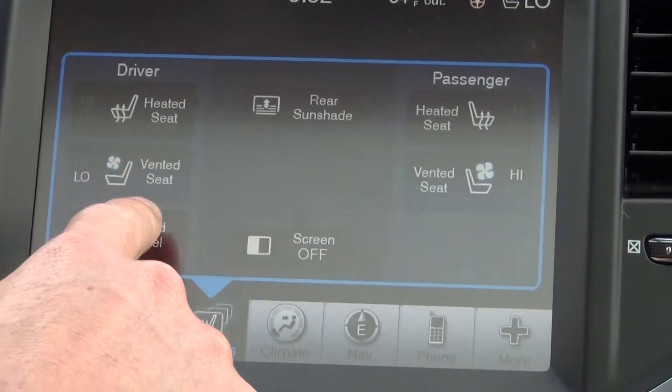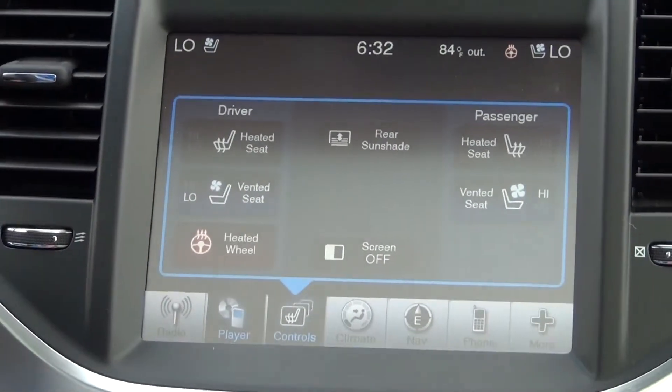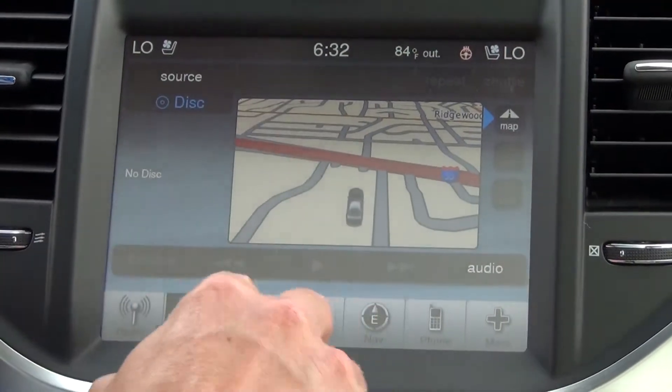The 300C also comes with a heated steering wheel, and that button is located right there. There is a power rear sunshade as well — you just push that button and it goes up, and you push it again to retract it.